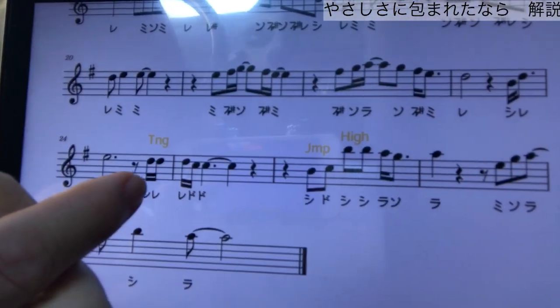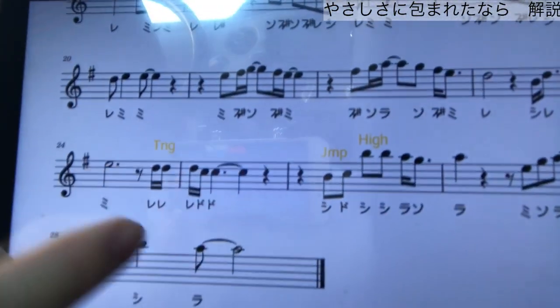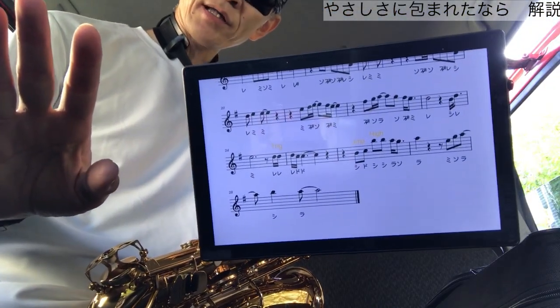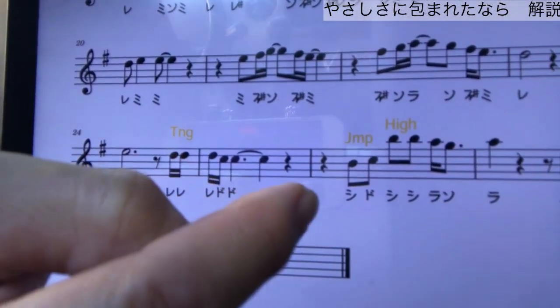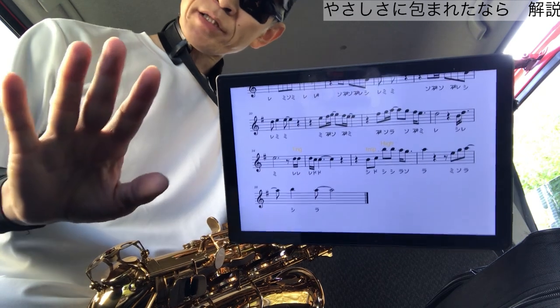ハイライトに近い部分も吹きました。ここのレレレドドーというところがありますね。ここは結構タンギングをはっきりしないと、何を吹いているかわからなくなりますので、こういう同じ音が続くところ、レレレドドーと16分音符でちょっとやりづらいんですけれども、タンギングを明瞭にはっきりしてあげましょう。